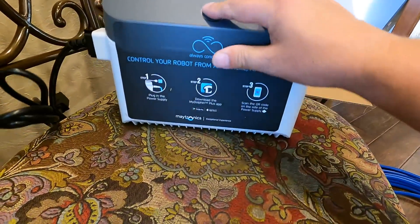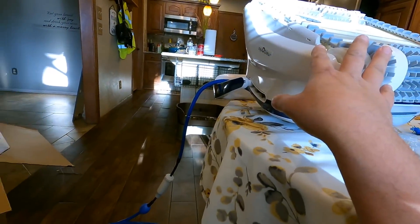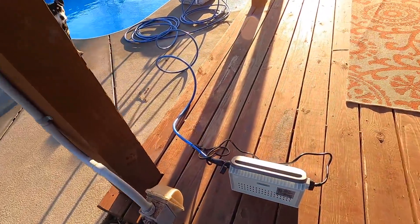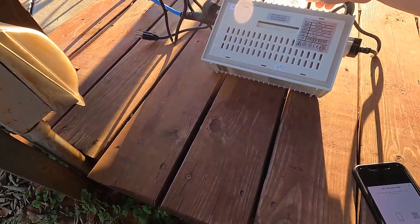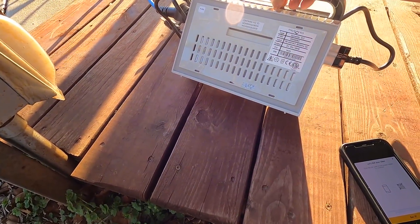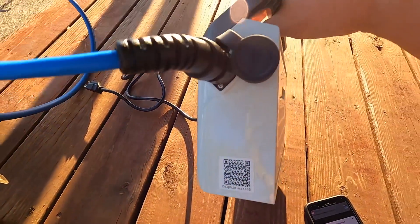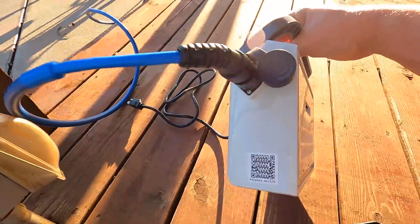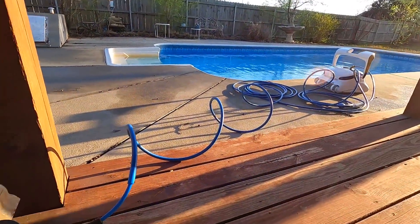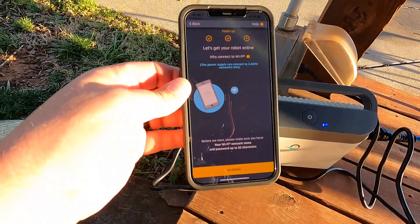Plug it in, then push the power button. Remember: do not turn the power on until this is in the water. The instructions say we've got to scan a barcode on the power supply to set it up. I see it — it's right here by the blue plug. So we're going to scan that and it should start the setup process. You plug the robot in and the little Wi-Fi light comes on, then you scan the code.